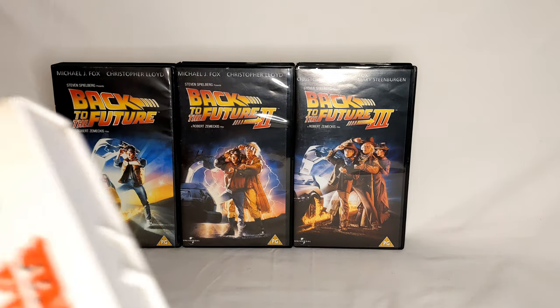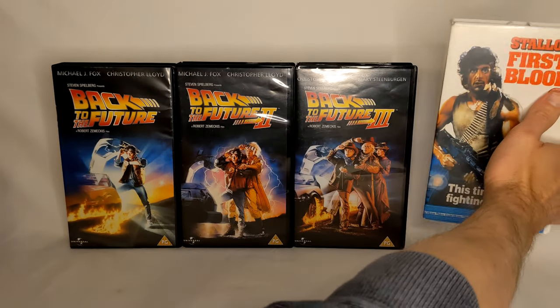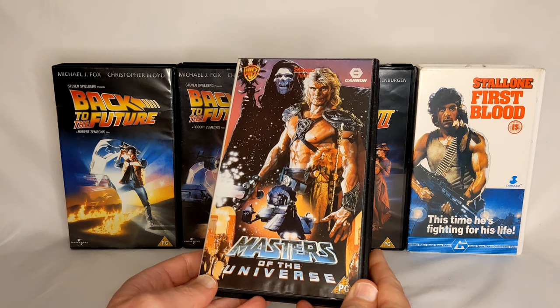He also did this First Blood cover. And Masters of the Universe — so anything with detailed character drawings, basically.